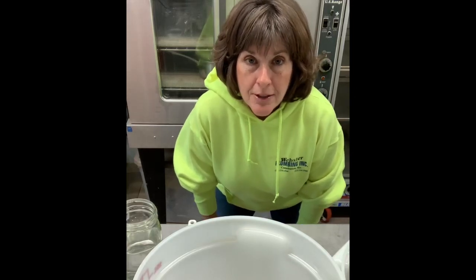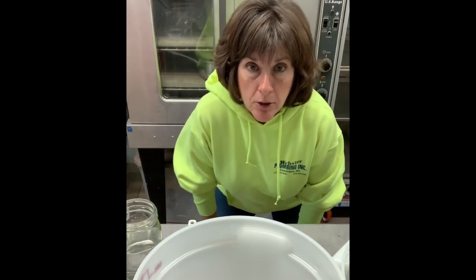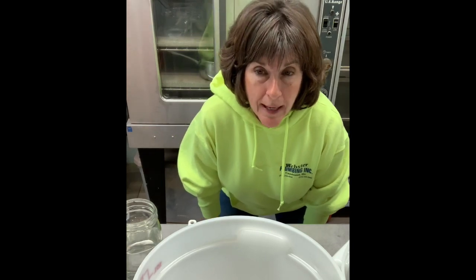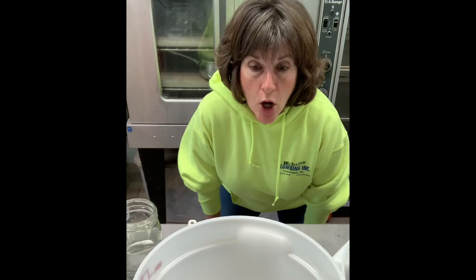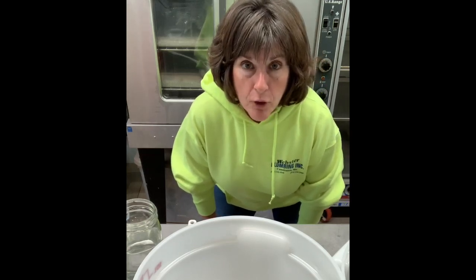Hi, welcome to the Barn Kitchen. Today we're making bagels. It's a two-day process. First, you've got to make your sponge and let it set. Then you make your dough, and then you let it ferment overnight and finish boiling and baking the next day. I've had a customer call and ask for some — she wants some plain and some blueberry.